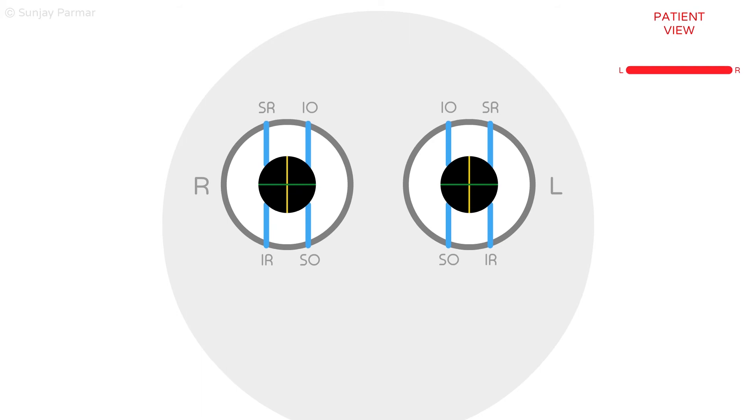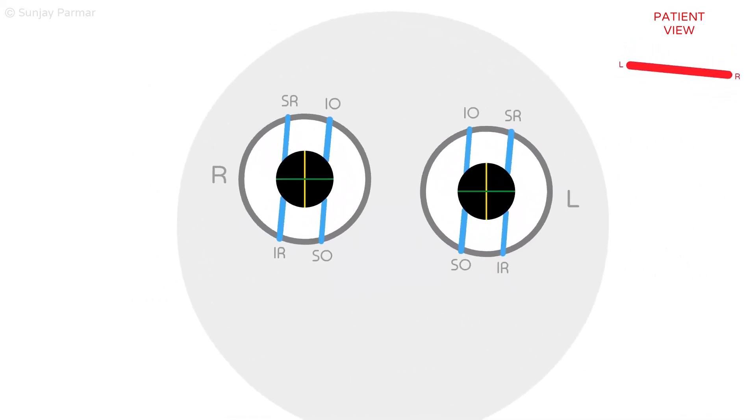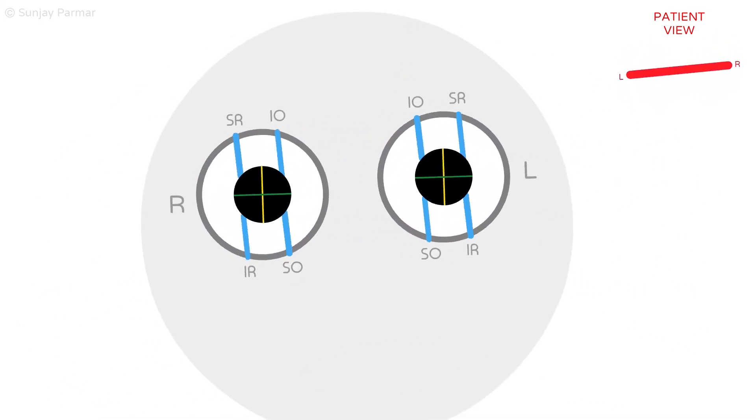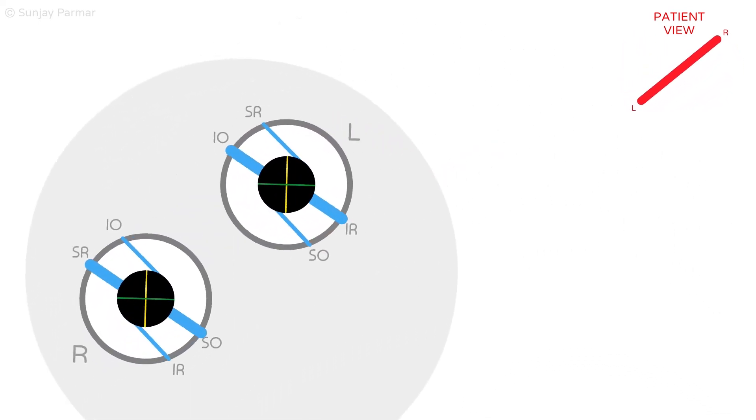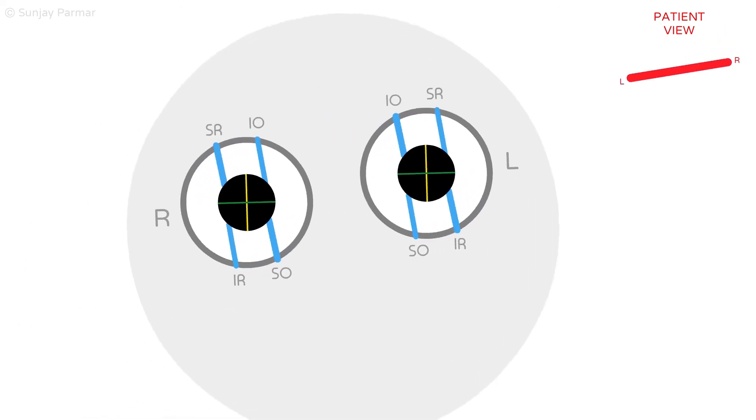The superior-named muscles act to intort the eyes, and the inferior-named muscles act to extort the eyes, regardless of which direction the head is tilted. In real time, when the head tilts, the eyes create smooth, uninterrupted torsion movements that help us make sense of our external environment. This ocular counter-rolling opposite to the direction of the head tilt is made possible by the vestibular ocular reflex.